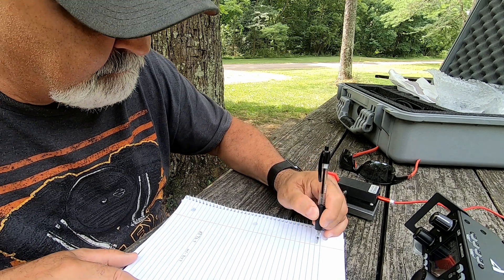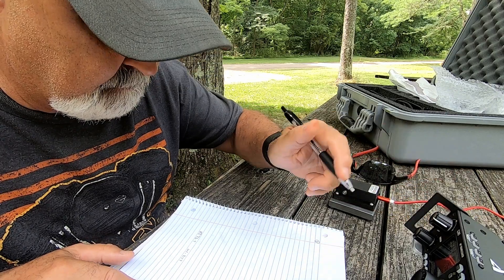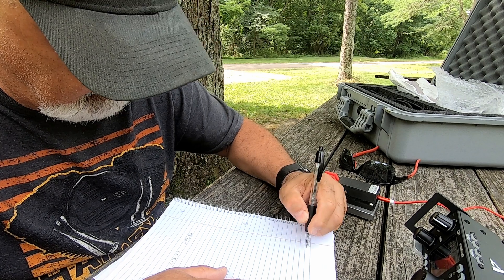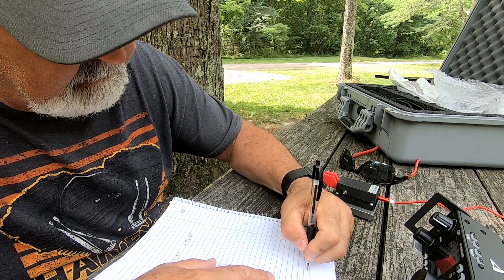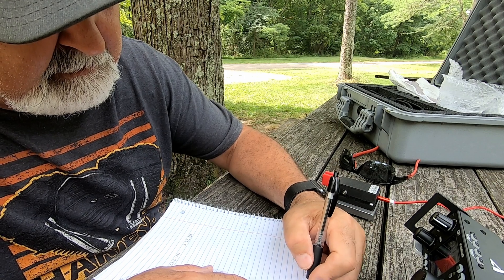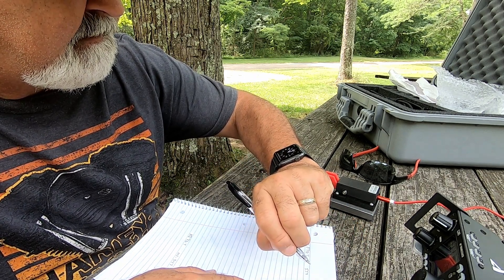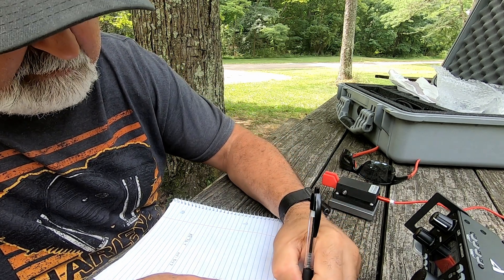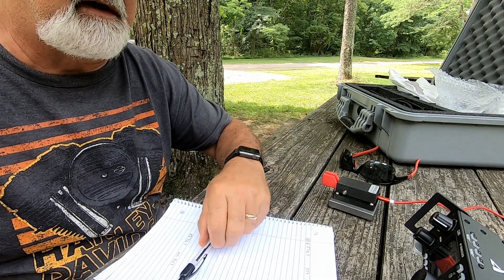Got him. It's a good start. KJ7DT — received a 559, I sent 559, and the time there is 1500 hours. He's at a park — US 9147. Alright, let's go ahead and spot myself now. Let's find a clear frequency here.